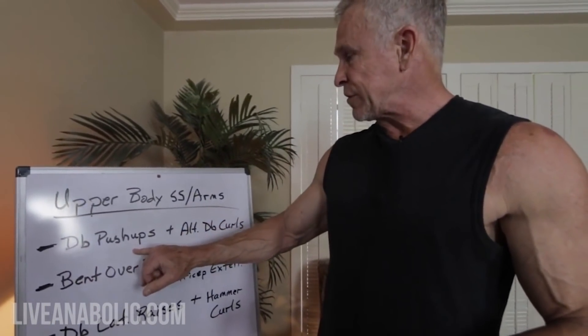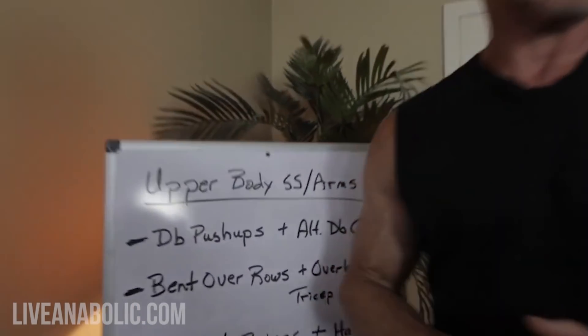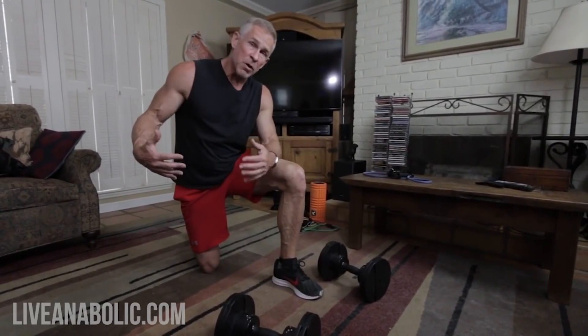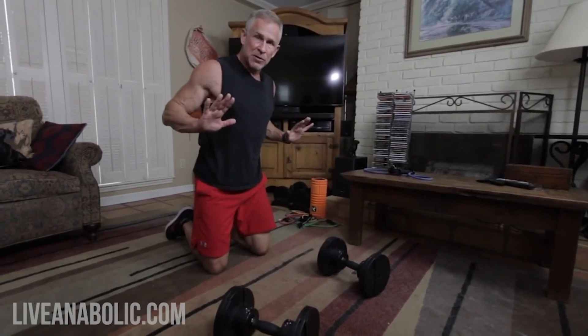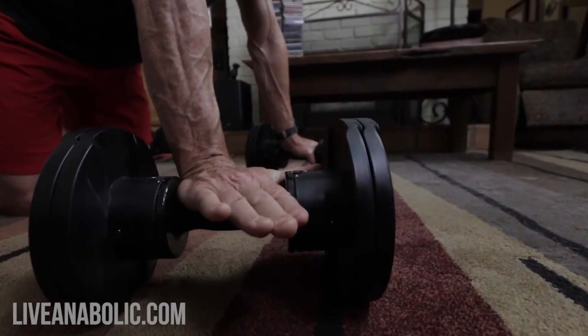We're going to start off with dumbbell pushups, supersetted with alternating dumbbell curls. Why have dumbbells on the floor for pushups? This is a great way to get more range of motion. Normally your hands are flat on the ground and you can only go so deep, but with hands up on the dumbbell handles, your palms are about four inches off the ground — meaning you can go four inches deeper. That's according to your shoulder mobility, so listen to your body and go as deep as you can comfortably manage.